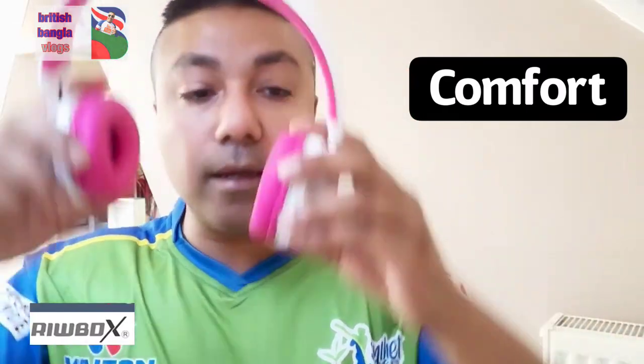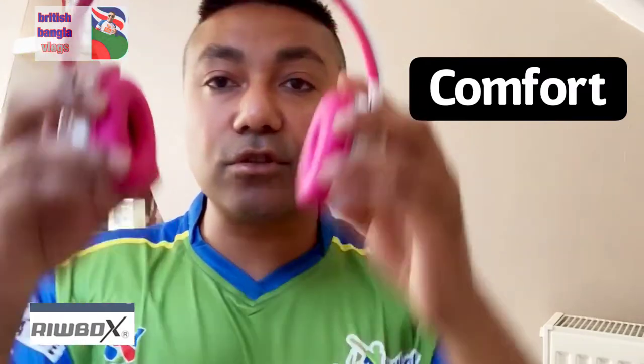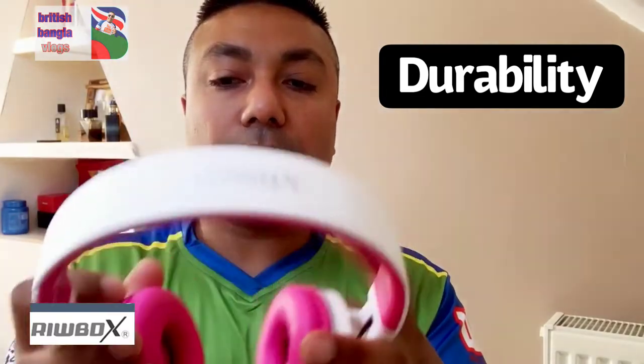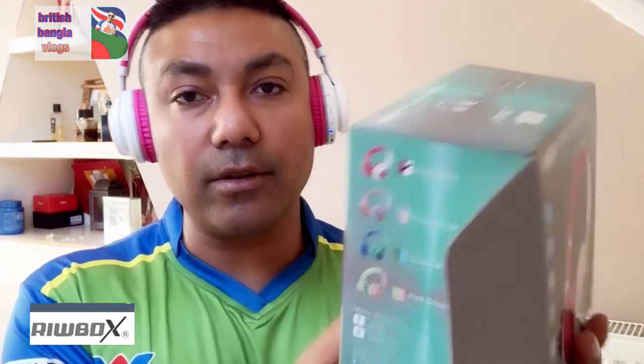In terms of comfort, when you put it on it does fit your head quite nicely, and these cushions are very soft — extremely soft — and they feel quite good on your ear, so it doesn't hurt at all. For durability, it is quite a strong product; it's not easily breakable.